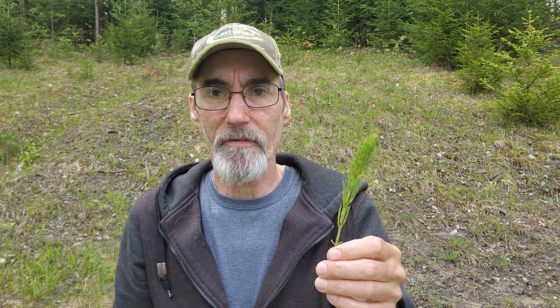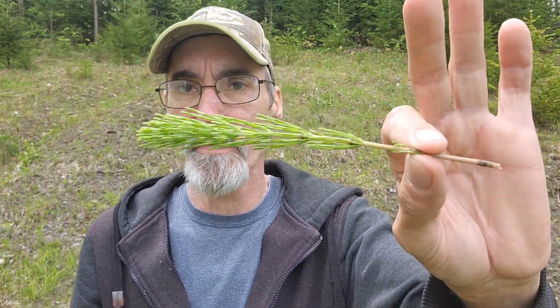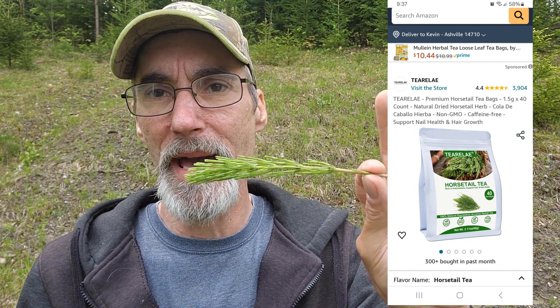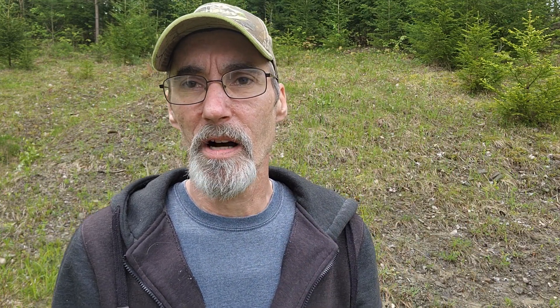So: hollow stem, flat twisted leaf, nodes at the stem, and the crown sawtooth on the stem itself. This stuff is growing everywhere on this bank — literally thousands of these things. This is what we used to pick all the time landscaping. You can also buy this on Amazon if you don't know where to find it — a whole bag for under twelve dollars, already dried. Make a tea out of it and you'll get all kinds of benefits from drinking horsetail tea.